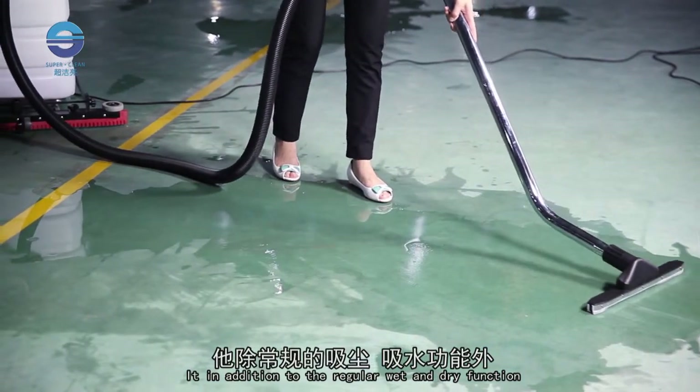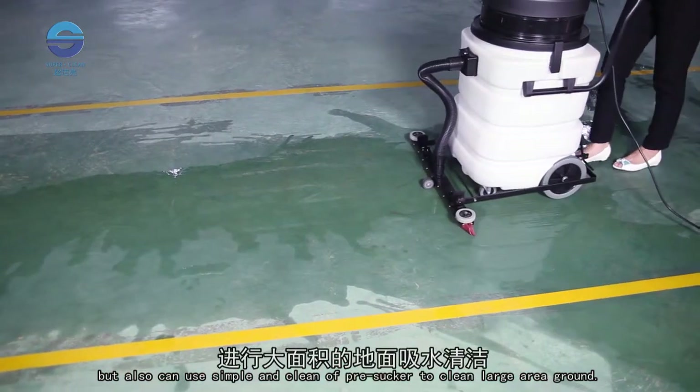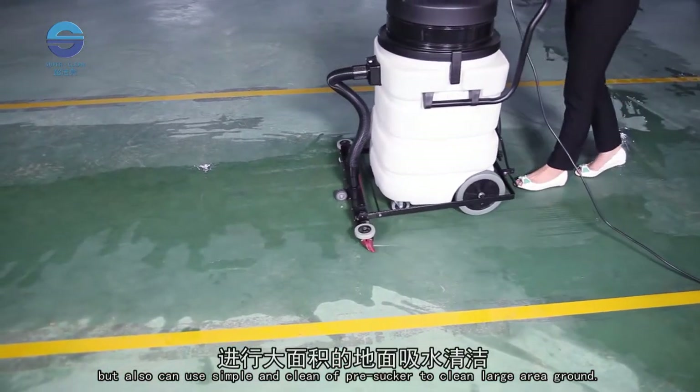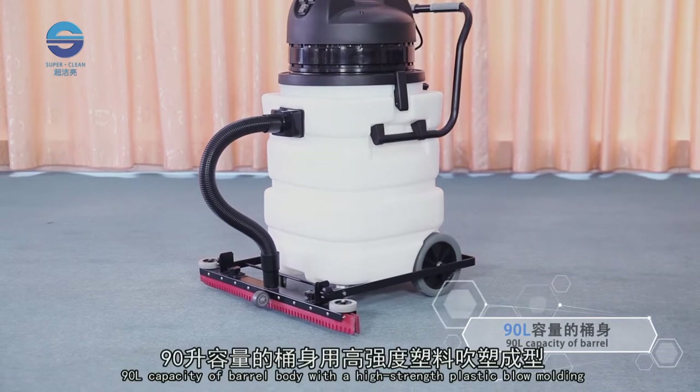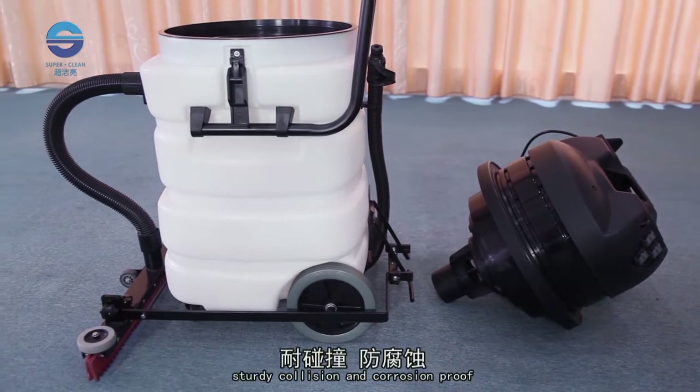In addition to the regular wet and dry function, it also features a simple and clean pre-sucker to clean large areas. The 90 litre capacity barrel body uses high strength plastic blow moulding, making it sturdy, collision-proof and corrosion-proof.